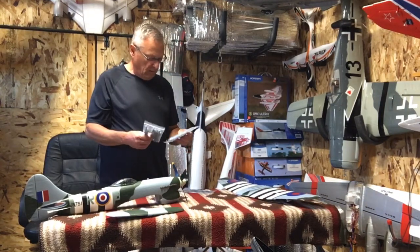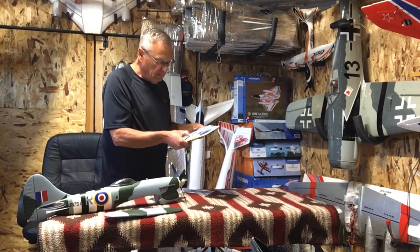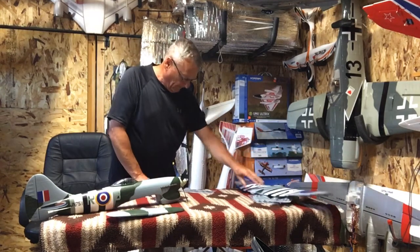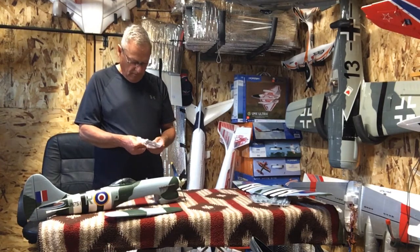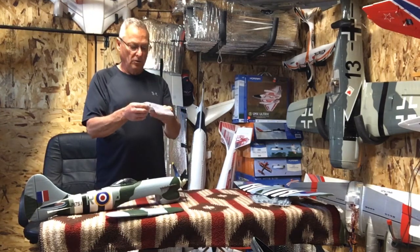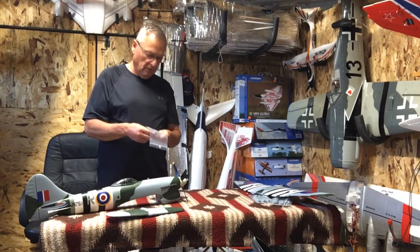And we've got missiles — a few of them — that go on the bottom of the wings. We've got a couple extra. Several horns — well, not horns, but clevis. Velcro. And screws for the landing gear and the wing. I don't know what the other screw is for.